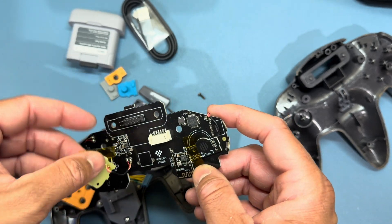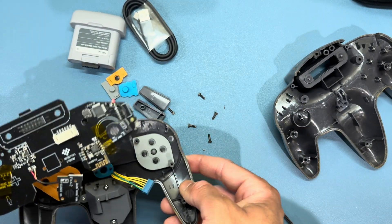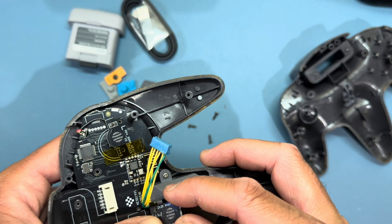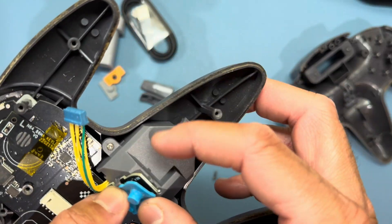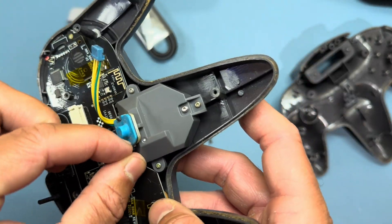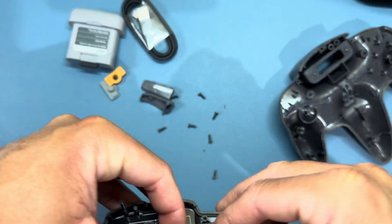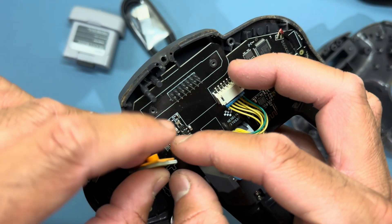Now that we've got our Hall Effect thumbstick installed, it's time to place the PCB board. Gently remove the tape from the part of the PCB board that goes to the trigger button, then slide the board into place. Make sure the trigger piece is underneath the slots on the thumbstick module — it should just clip in there pretty easily. Next, grab the rubber membrane for the trigger button and slide it underneath those same slots. You might have to work it in a little bit to get it to stay. Then connect the thumbstick module to the PCB board — slide that connector in and make sure it goes all the way in. Remove the tape from the shoulder portions of the board and line up the rubber membranes, putting those into place along with the shoulder buttons.